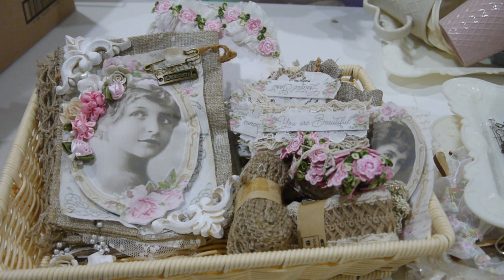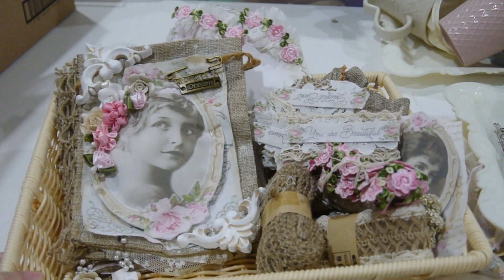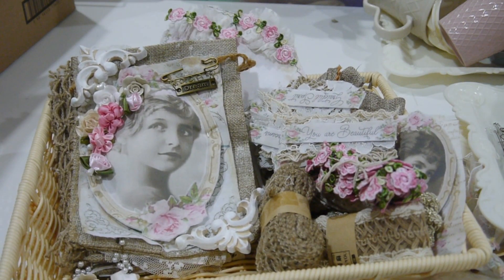Hi everyone, Art Manny here. Today I would like to share with you another kit that I just finished. This is only one kit available, so if you are interested please leave a comment, send me an email, or join me in the Facebook kit group.